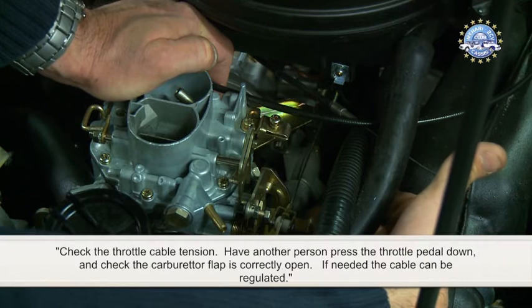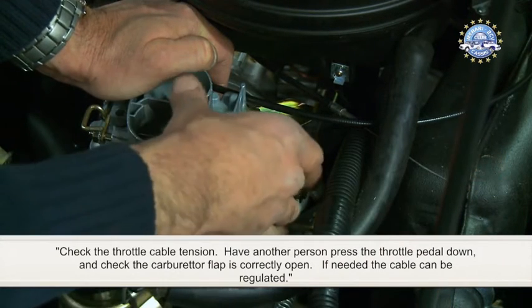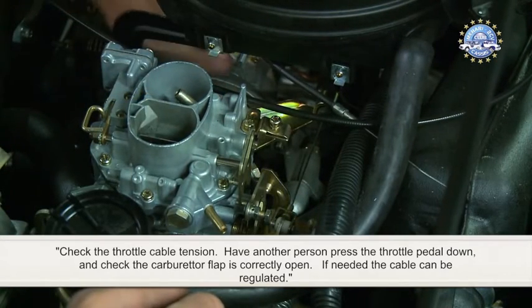Check the throttle cable tension. Have another person press the throttle pedal down and check that the carburettor flap is correctly open. If needed, the cable can be regulated.